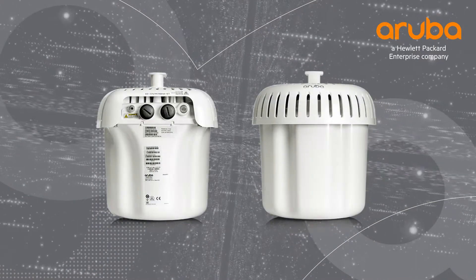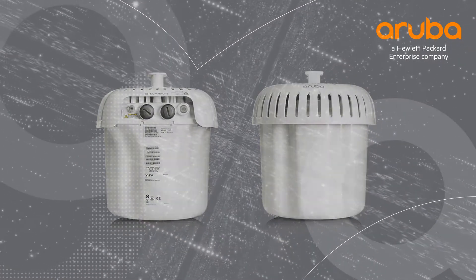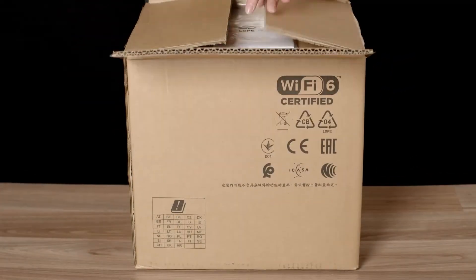Hi, my name is Marilyn and today we'll be unboxing the Aruba AP574. The 570 series is the first generation of top-of-the-range outdoor Wi-Fi 6 access points from Aruba. Let's get straight to the unboxing.